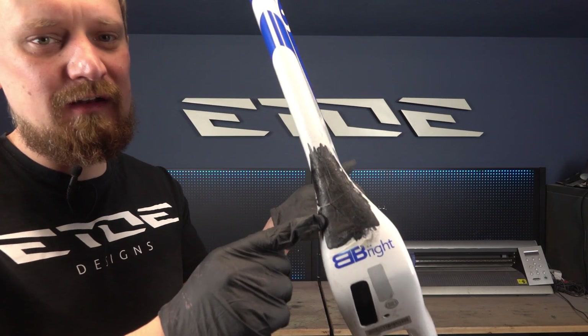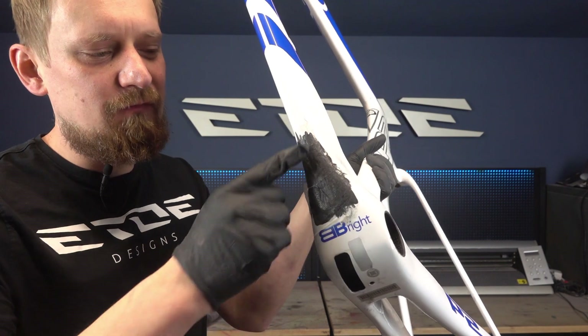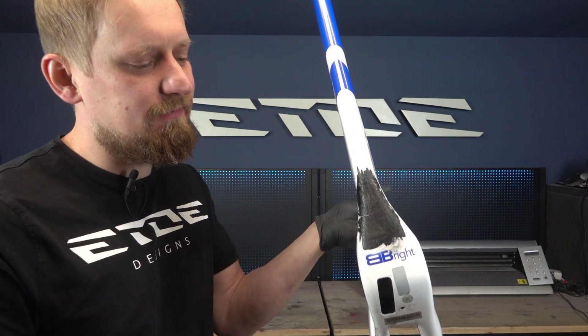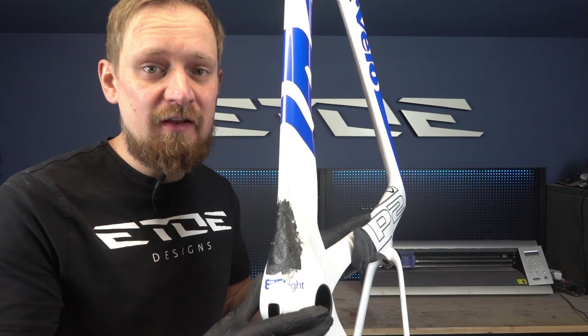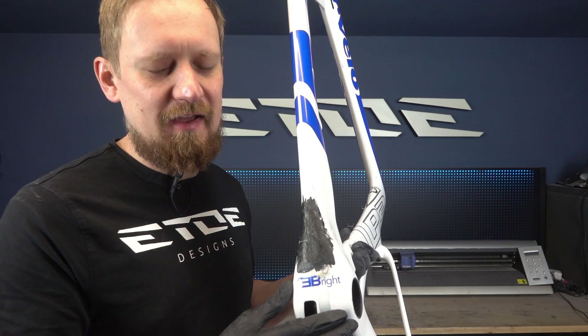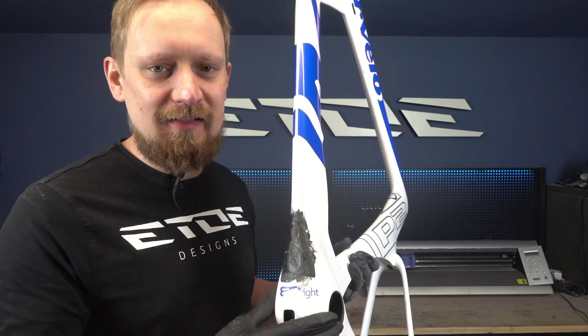After removing the masking tape, you can see what it looks like — there are some wrinkles from the tape, but that's not an issue because I have to sand the surface flat. I will use a rotary, but do it by hand if you are not a professional, so you avoid sanding into the carbon fiber of the frame. Let's do that now.